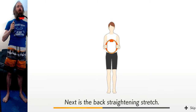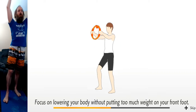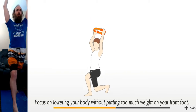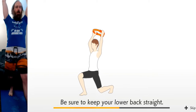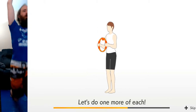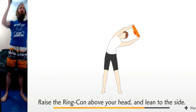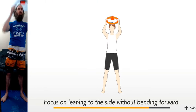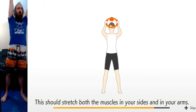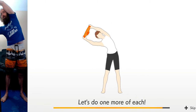Next is the back straightening stretch. Take a big step forward and drop your hips. Maybe I'll catch a wave of momentum and start recording two episodes a week, just keep uploading them once a week, or however it goes forward. We'll just play it by ear. It's a fitness adventure — it's supposed to be fun, it's supposed to make you feel good, so don't let it stress you out. Raise the ring con above your head and lean to the side — I am definitely not that flexible. My arms are already burned for some reason.